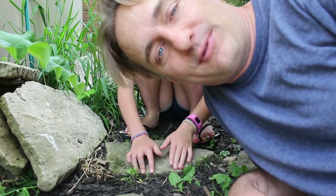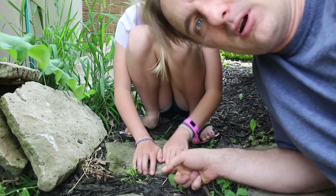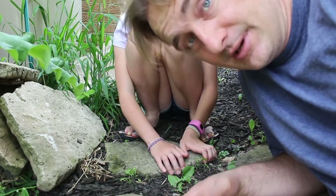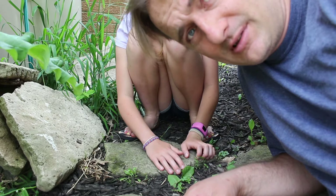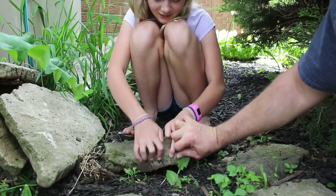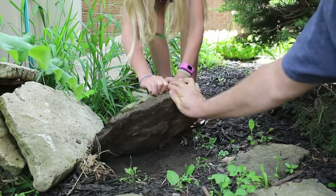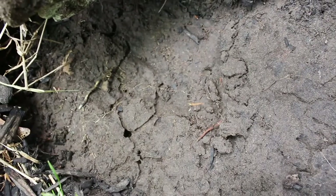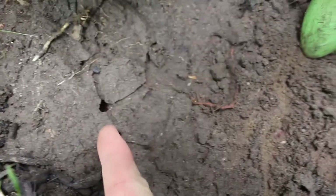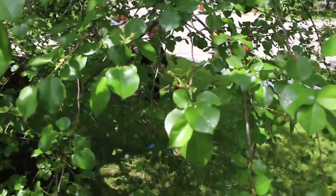Another good method for finding bugs — find some rocks and lift them up. We have a stone in our garden. My daughter Grace is going to lift it up and we're going to see what we find underneath. We haven't lifted this up yet so it'll be a surprise. There are a bunch of ants under there, and some little itty bitty guys too. You can see tunnels — these are ant chambers.